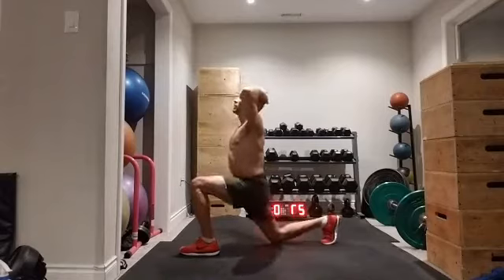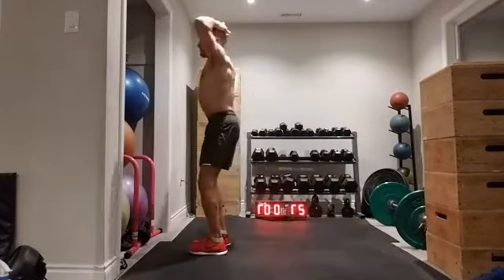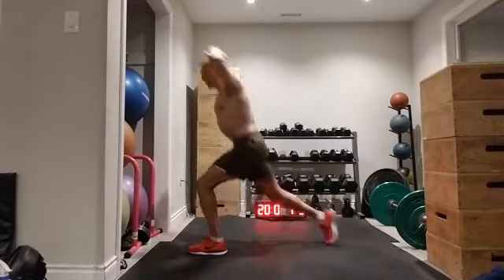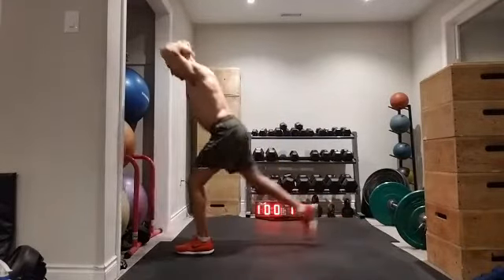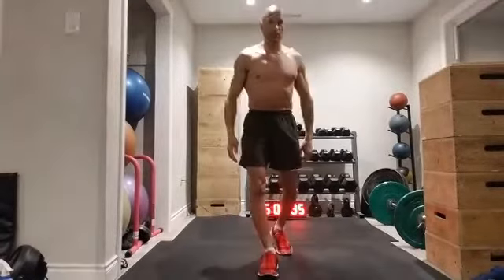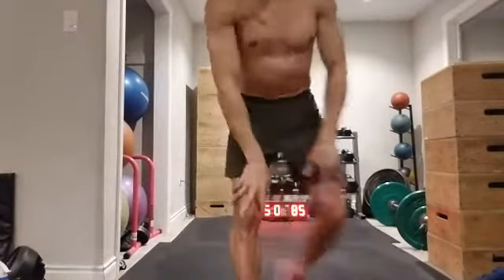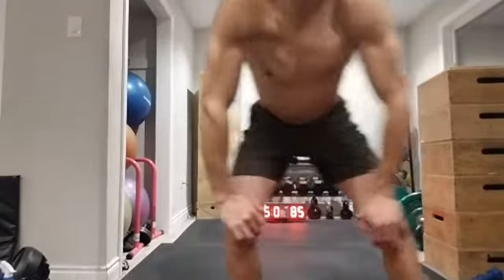As you get stronger you can sink deeper down into your lunges, working through a more full range of motion. Everybody does what's right for them. That's 60 seconds of alternating reverse lunges — or 20, 30, 40, or 50 repetitions, whatever's right for you.